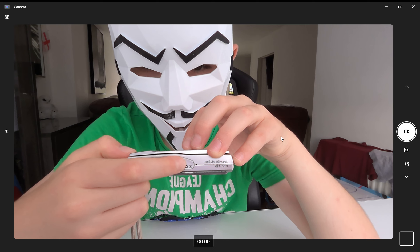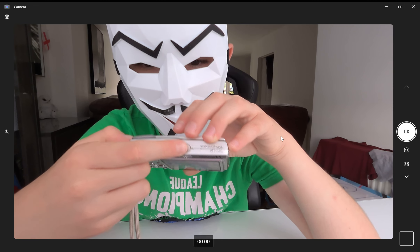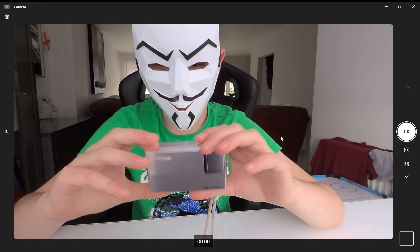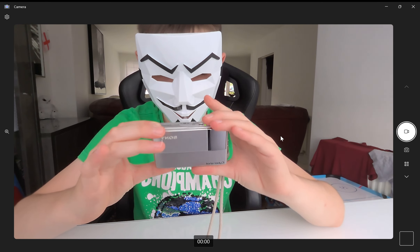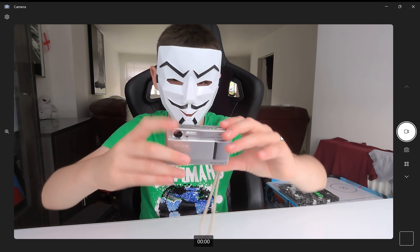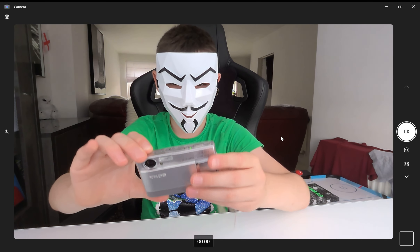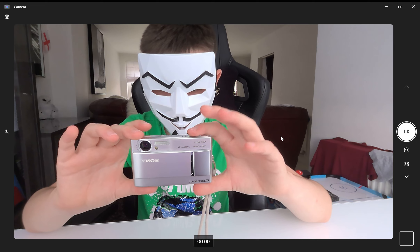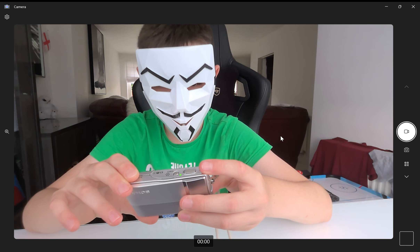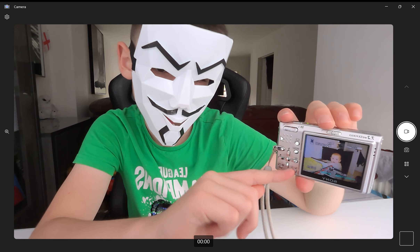To make a photo you use this button. If you just want to see photos you use this one. And to record a video — for example, if I want to make a vid, I put it here, press this button, and there we go.